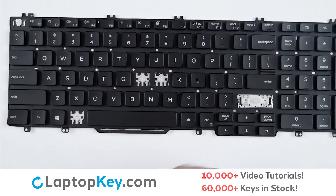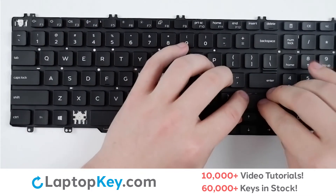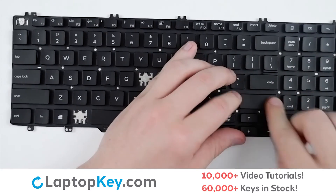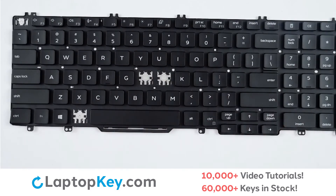Take your key cap, place on top of the metal arms and clips, give it a firm press, and the key is reattached.